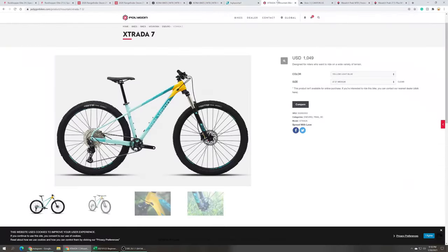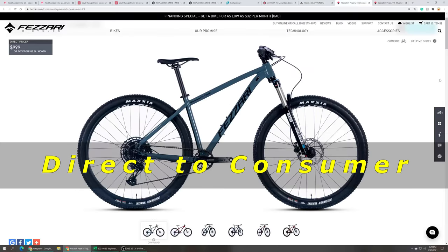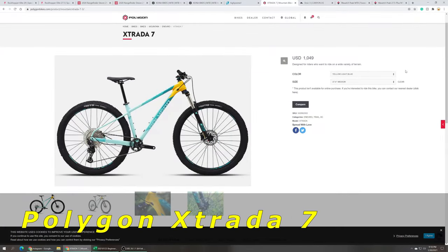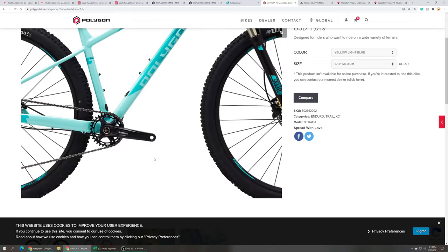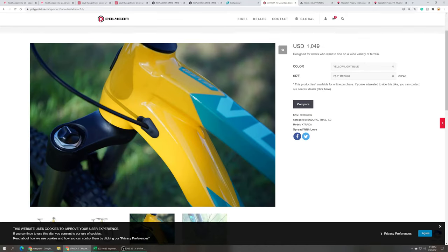These next three bikes are direct-to-consumer brands. You'd think you'd get a much better value out of these brands, but they're actually par for the course regarding price and spec. The Polygon Extrata 7 29er has a 120 millimeter Suntour XCR 32 air fork, Shimano Deore 12-speed drivetrain, Shimano hydraulic disc brakes, and comes with a tubeless-ready wheelset, but not tubeless-ready tires.